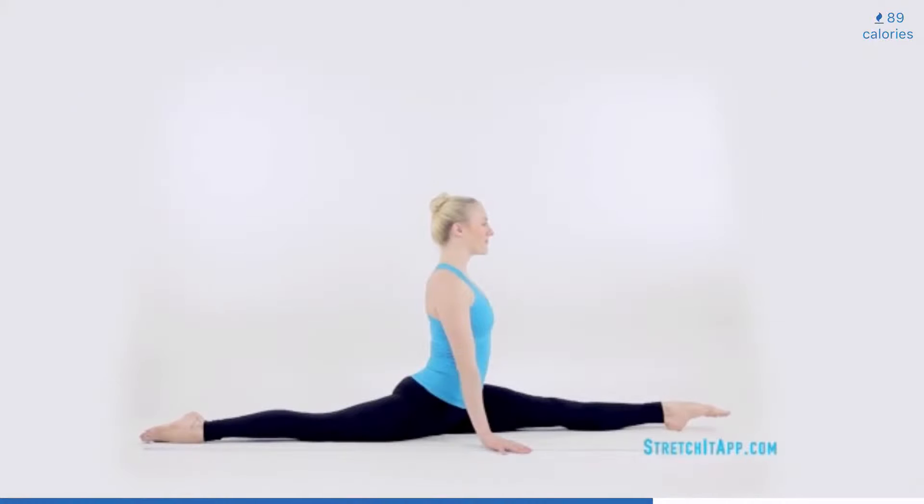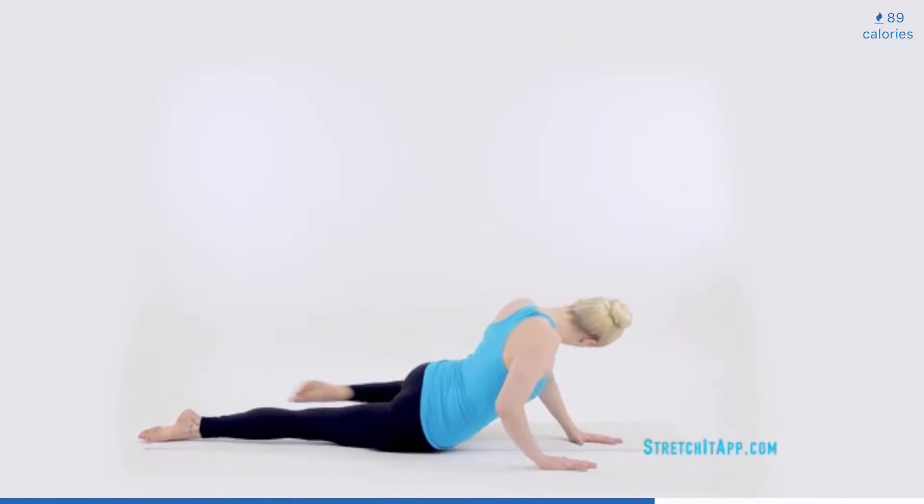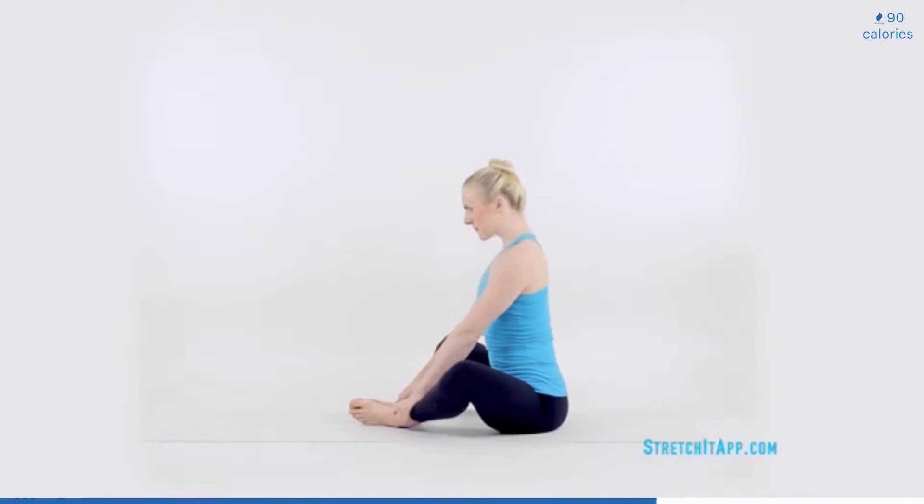After finding your deepest split, release. Place your hands to the inside of your front leg. Sweep your front leg to meet your back. And then roll over to seated, facing the opposite direction.